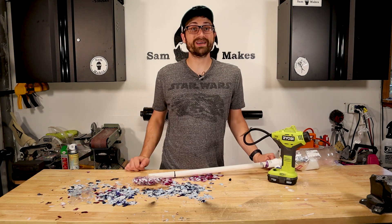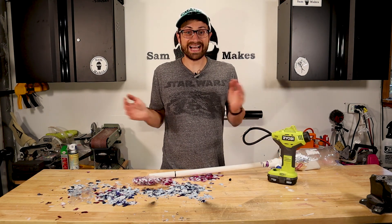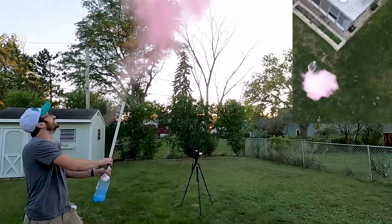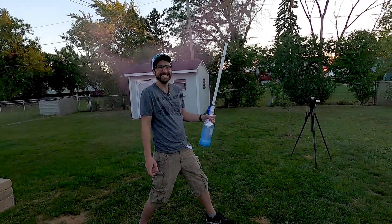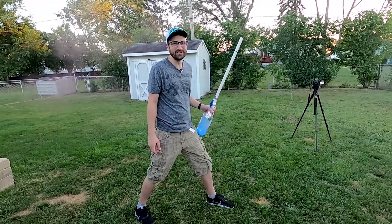I do have one other little surprise for you guys. I think we're going to have to move outside and show off just how cool this thing can be. Three, two, one. That's awesome! Oh my god, that's so cool!